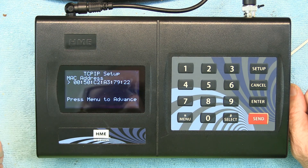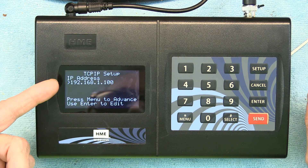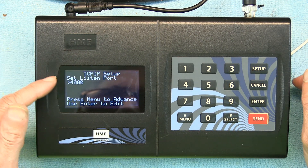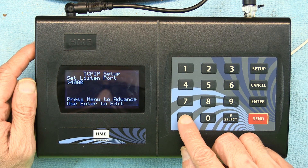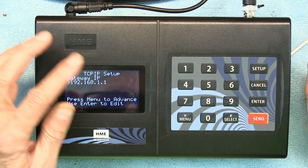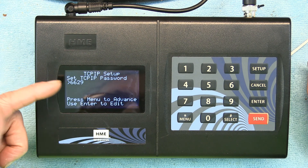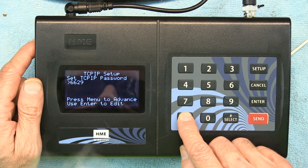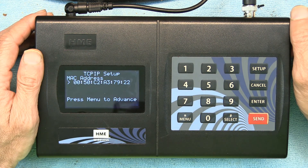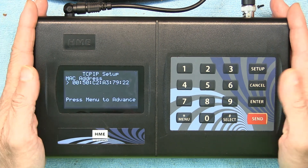After entering the network password it shows you the MAC address. Press Menu to advance through: IP address, Listen Port (default 4000), Subnet Mask, Gateway IP, and a TCP/IP password — which is the one you just entered. These are all the network settings available.